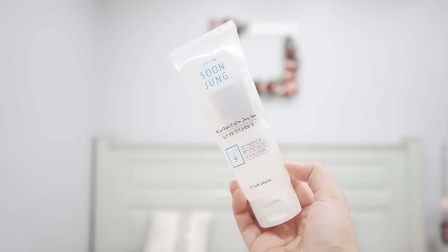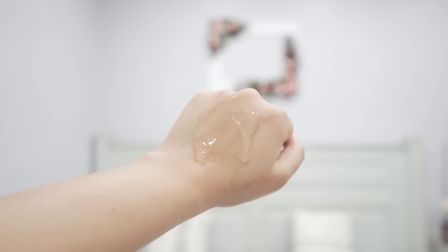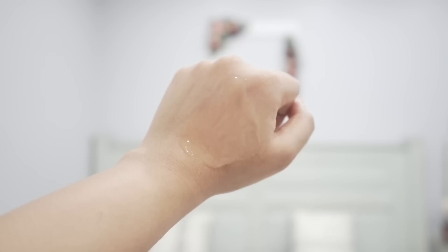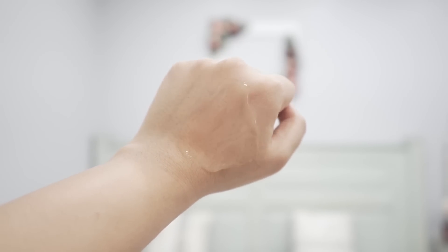Then I have this one from Soon Jung — this is my holy grail. I buy this every year and have been using it for two or three years. It is the lightest, most hydrating thing ever — very soothing and calming. If you find it too light, use it with squalene. You can also try the Dr. Says Allopanthenol Hydrating Gel — it has glycerin, urea, niacinamide, panthenol, and centella. Very good stuff, but the Soon Jung performs better for my skin overall.